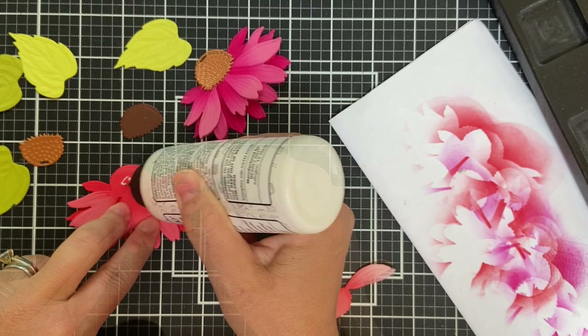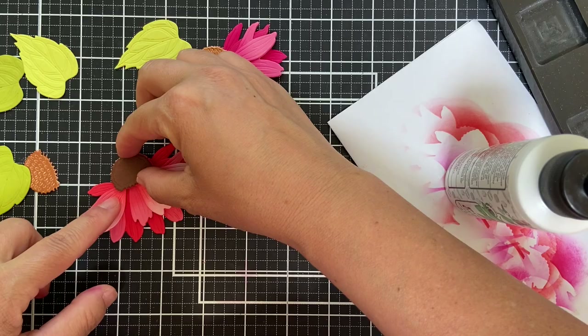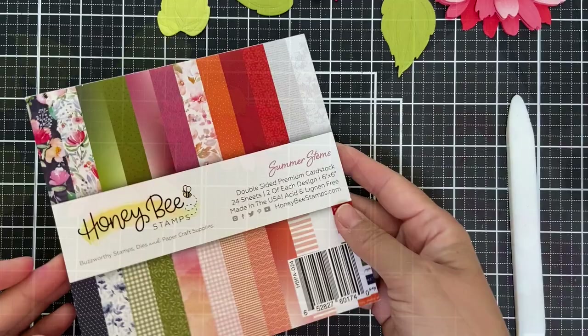I'm telling you the honest truth — these Lovely Layers Honeycut sets make you look better than you are. If I'm being honest, I put this together and I'm actually surprising myself. Well, that made me look better than I actually am. But look at these — I mean, they're heavenly.